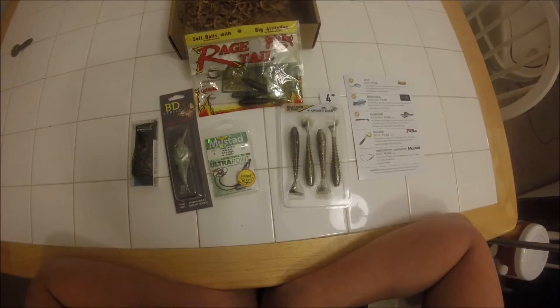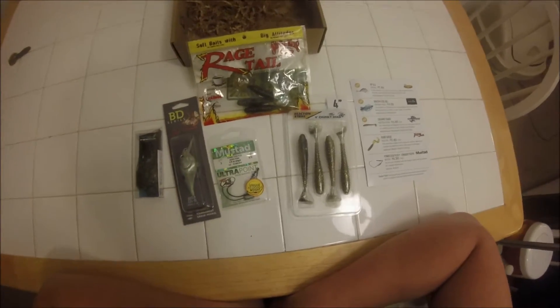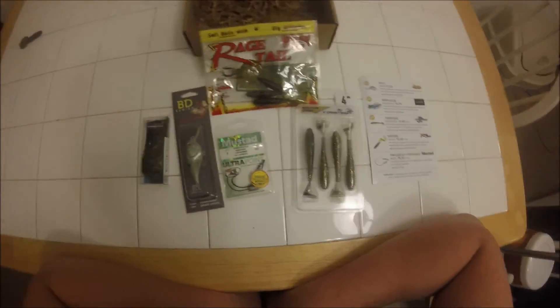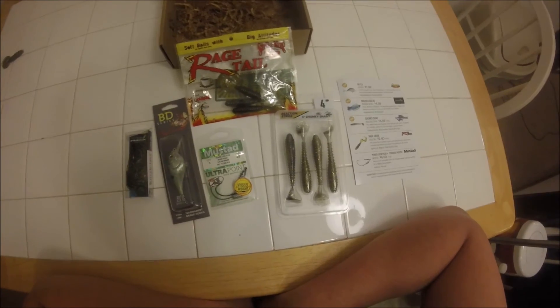Reviews and unboxings aren't quite as exciting as actual fishing videos, but until the water thaws out, that's pretty much what I'm going to have to stick with. If you enjoyed the video, please like and subscribe to my channel. I'll be trying to put out at least one video a week, but until then, good luck fishing and tight lines.